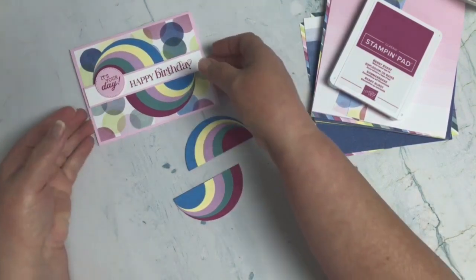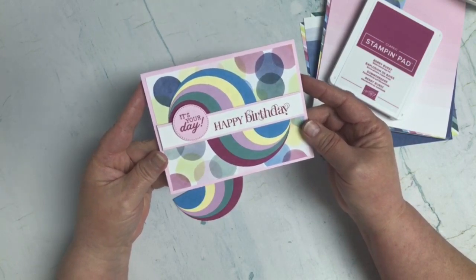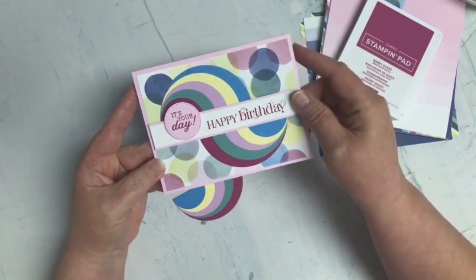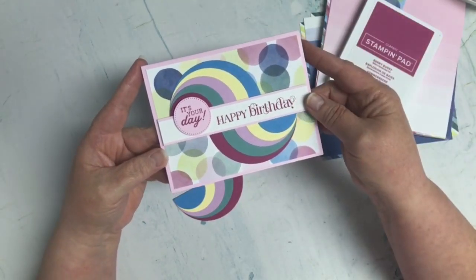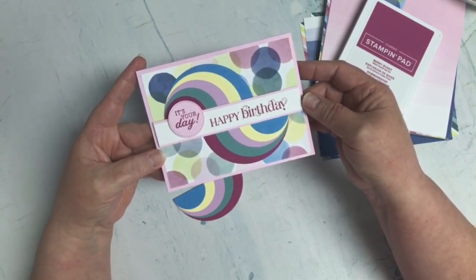That is my card! I thought it was really fun — it took me a little while to figure it out. I loved that this paper had circles in the background, so it really was just a circle-themed card all around. That's what I got from this month's inspiration — I hope you enjoyed it!